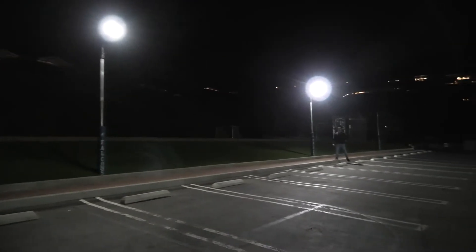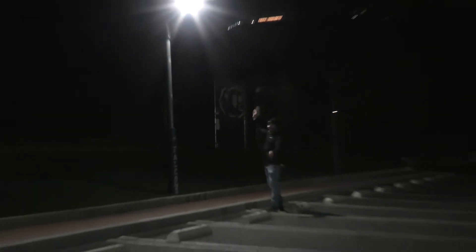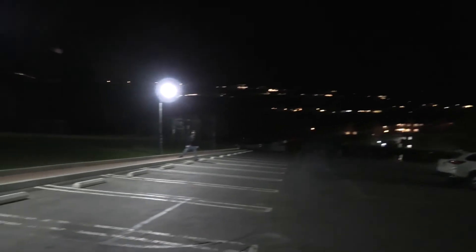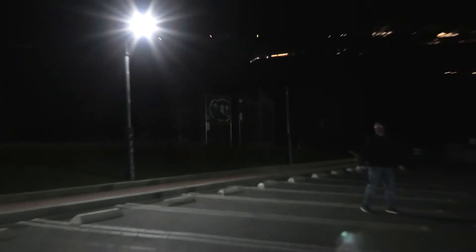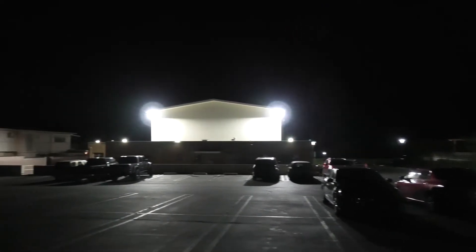We're wrapping up the Everin solar lights — two of these on the back side of the church parking lot with no power to the poles. With the meter we're getting about 100 lux or 10 foot-candles right under the lights with the motion triggered, and you could go up another five to ten feet and still have plenty of light with a nice wide coverage area. Even without motion, these lights run at 30% brightness all night, so you still get enough light to see what's going on before you even get within the motion sensor range. The Everin series solar street lights are the perfect solution for locations where power is not available but you need bright light.